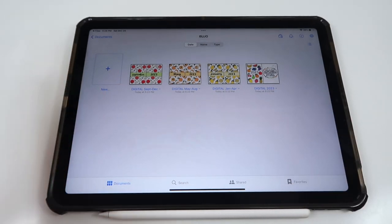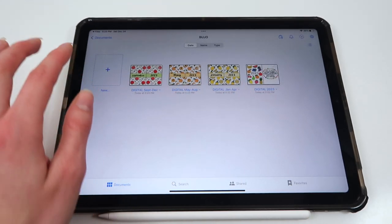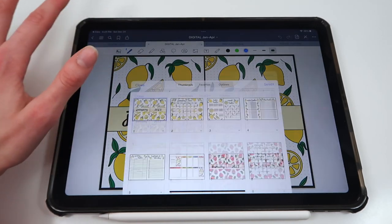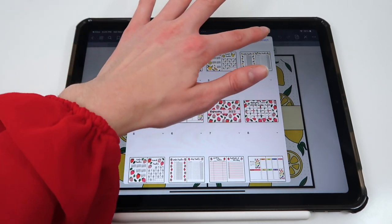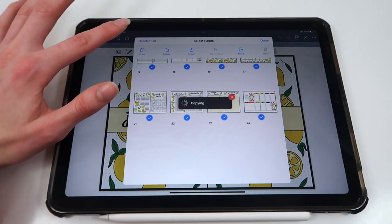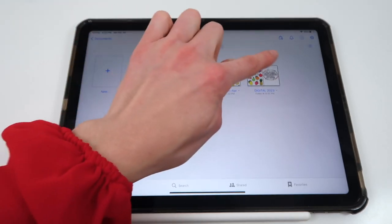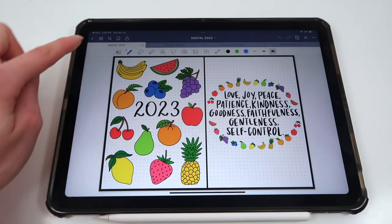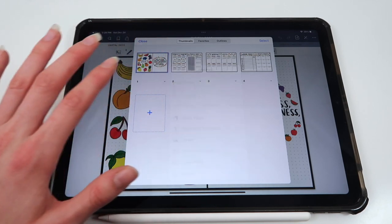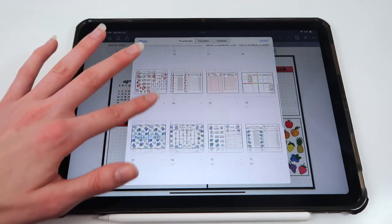To combine them all into one long yearly document, I'm going to have the yearly spreads be the starting document for the entire year. I'll go into the January through April file, click the four-squares button at the top for a preview, hit Select, then Select All to select all pages, and then Copy. Once copied, I go back into the yearly spreads document, go to the four squares, hit the plus page button, and then Paste Pages. They've all pasted into this spread now.